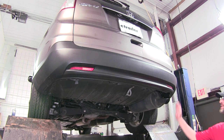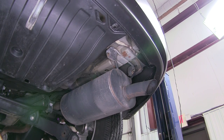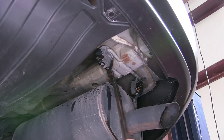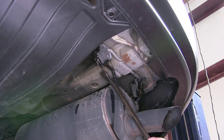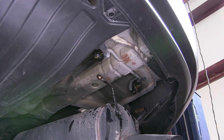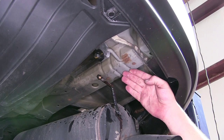To begin our install we first need to lower the exhaust. We'll remove the two rubber isolators from the metal hangers. To make it easier, we'll spray each one with a little spray lubricant, then use a pry bar or pliers to remove the rubber isolator. Sliding it off the metal hanger, the muffler will come down and expose the frame rail where our attachment points are.